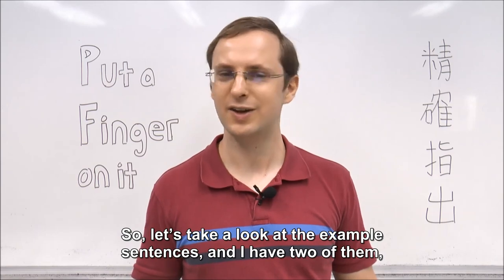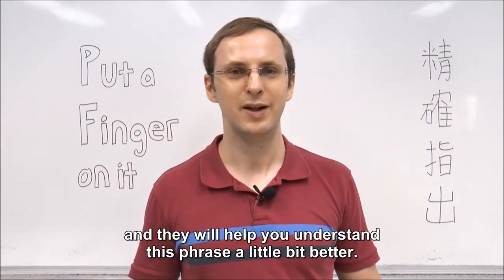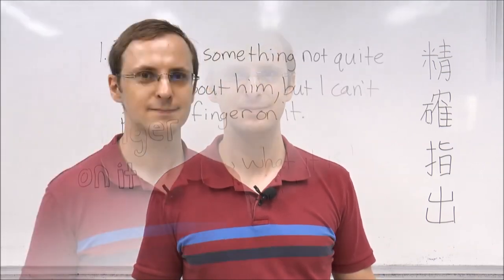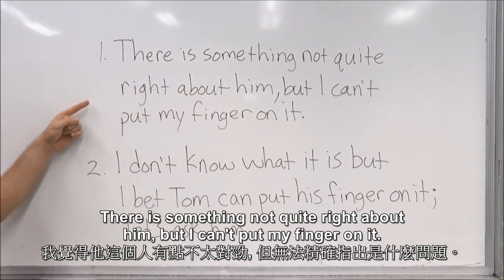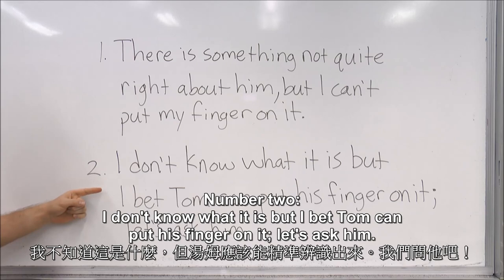So let's take a look at the example sentences — I have two of them, and they will help you understand this phrase a little bit better. Let's start with example number one: There is something not quite right about him, but I can't put my finger on it. Number two: I don't know what it is, but I bet Tom can put his finger on it. Let's ask him.